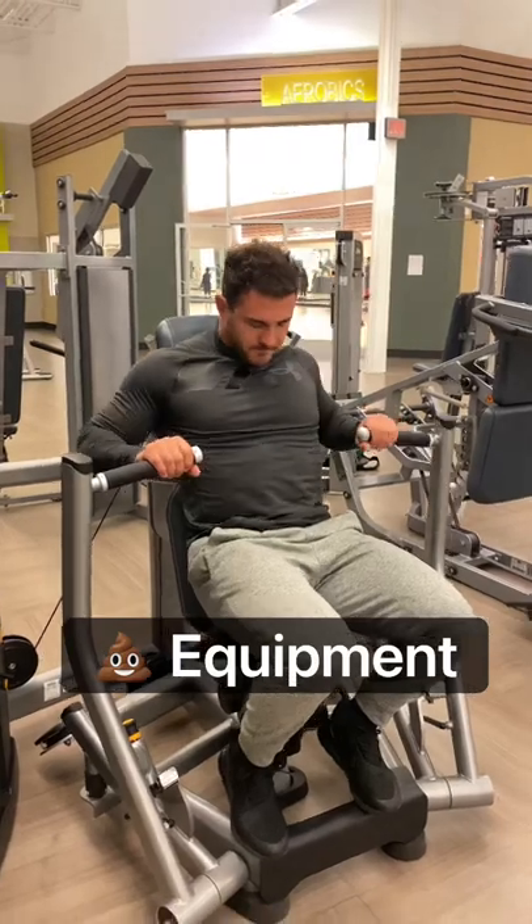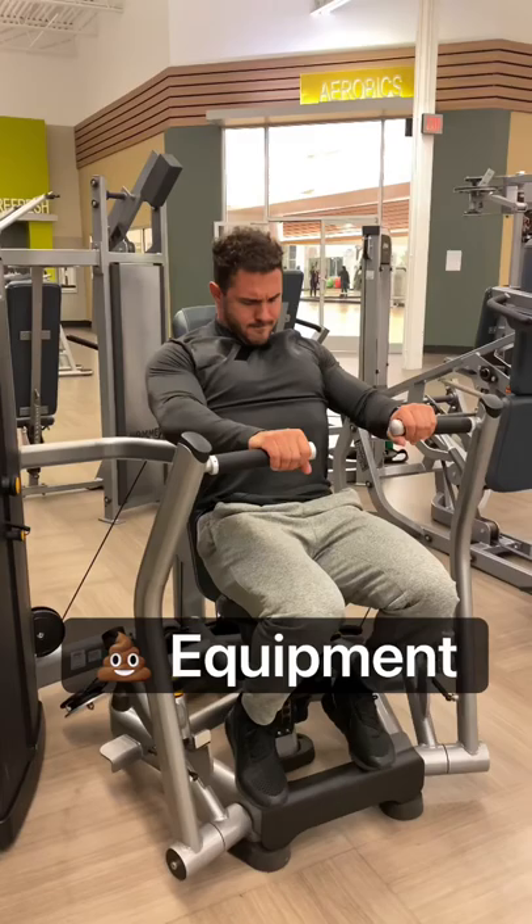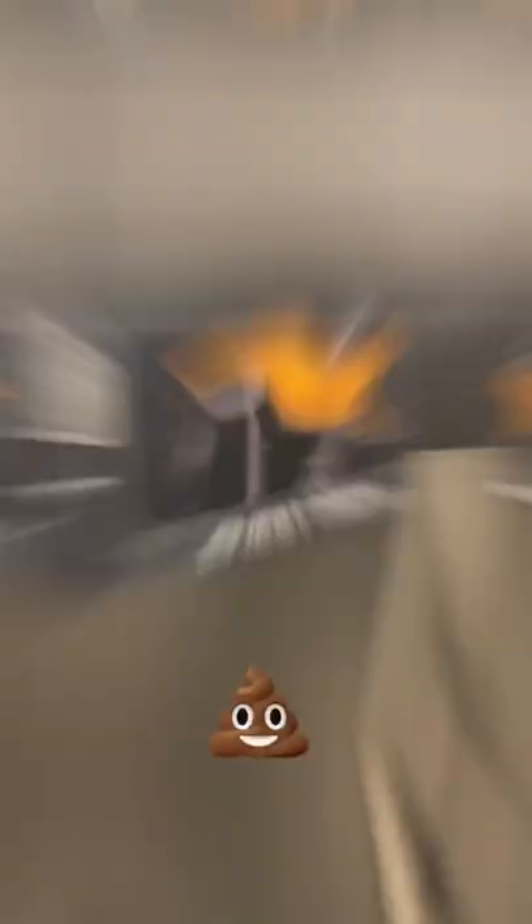Good equipment versus bad equipment. This is an example of a bad piece of equipment: poor build quality, way too much play in the handles, and really high friction. Life Fitness generally makes really, really poor pieces of equipment and avoid them if possible.